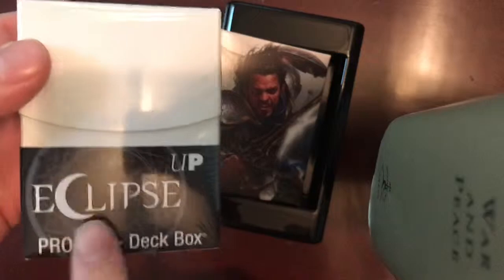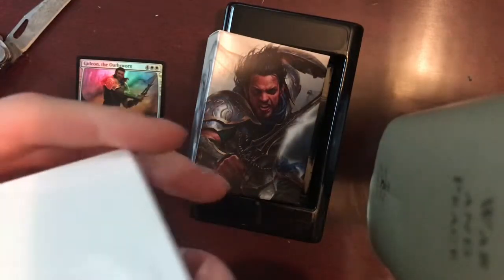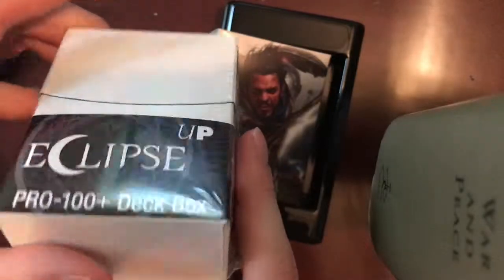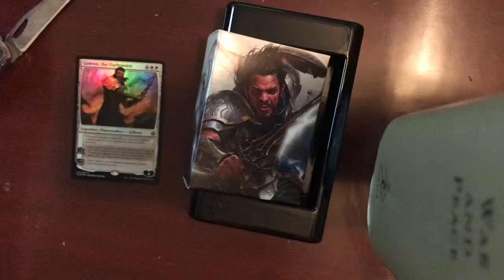I actually just picked up this box just in case — this is an Ultra Pro Eclipse box, I think it was also around under $4. And this is a sturdier box. It feels like plastic to me, which is what I'm looking for as a bare minimum for a deck box. I think cardboard's a little bit too prone to warping and damage, and if it gets wet it bubbles up — and that's not what I'm looking for. Another mention of Ultra Pro there — I am not sponsored.